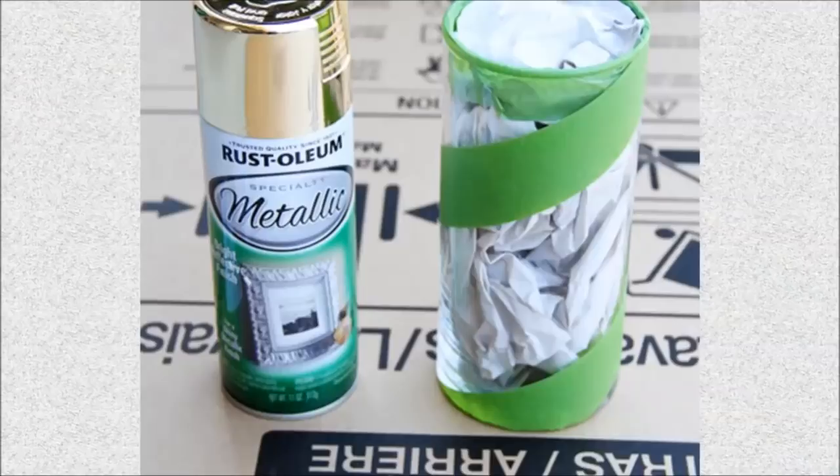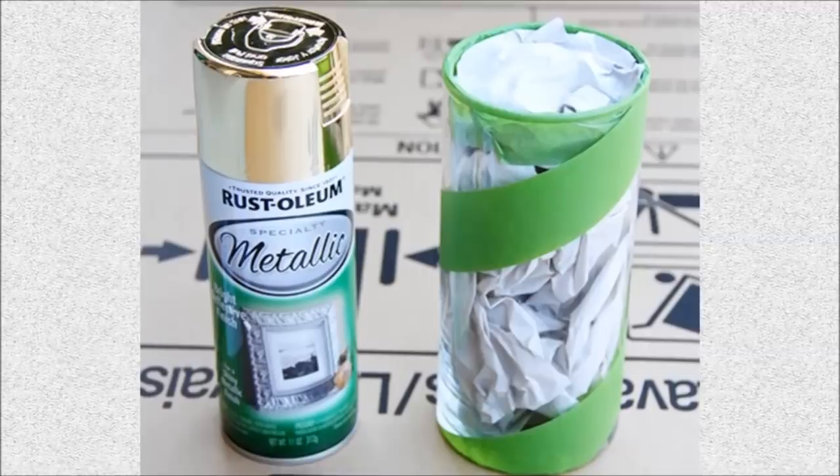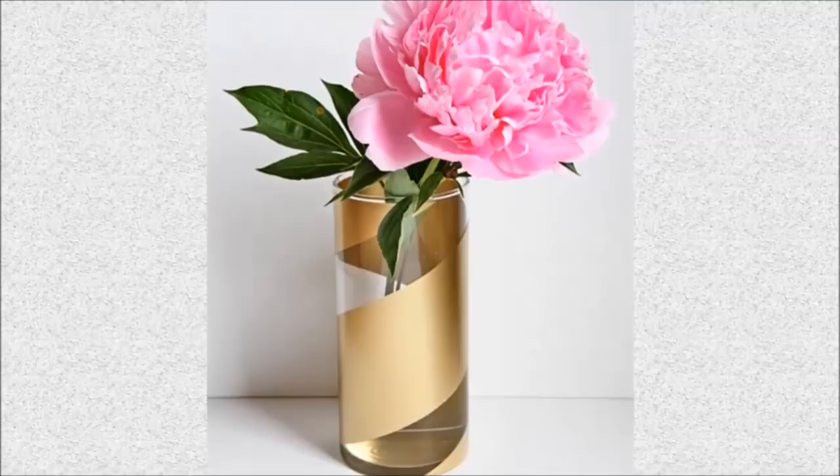26. Gold Striped Vases: Upgrade your dollar store vases with a quick coat of gold spray paint. Display the brightest flowers of the season to welcome guests into your home.